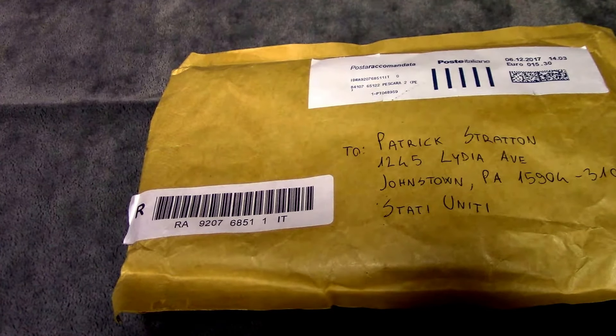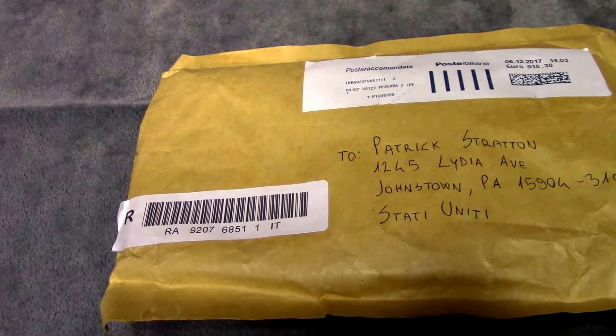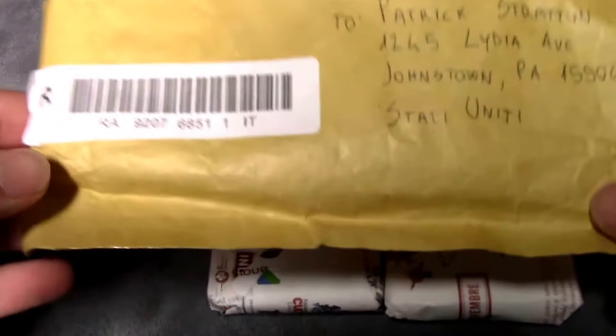What's good YouTube? It's your boy StratonCards and today we're going to be looking at a collection that I got from Italy of Base Set Cards in Italian, straight from Italy.